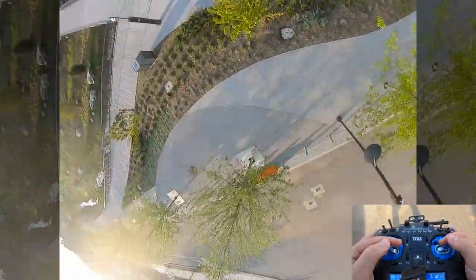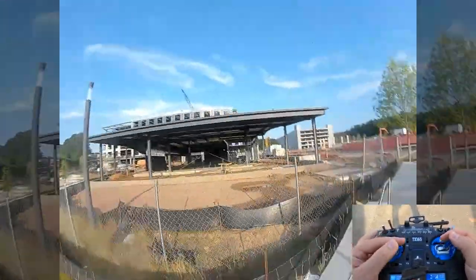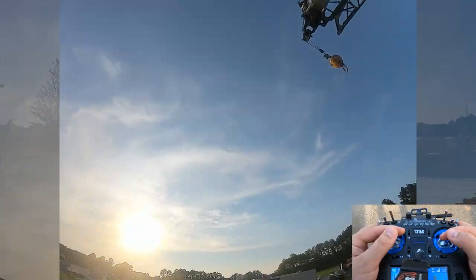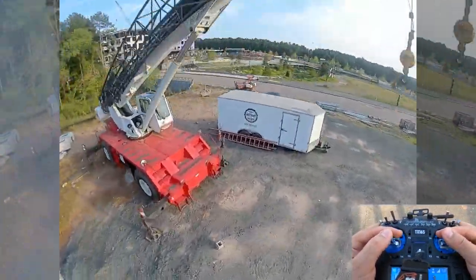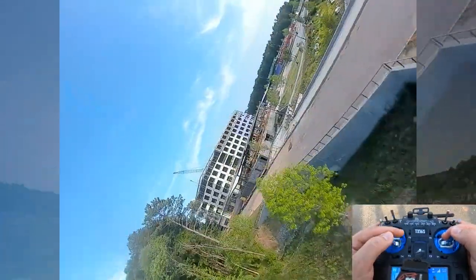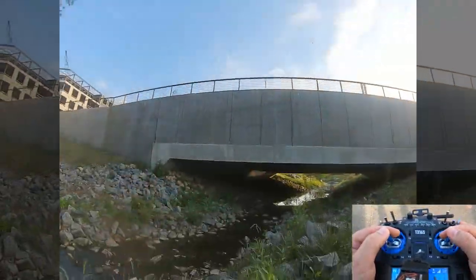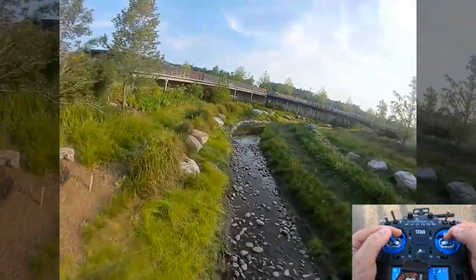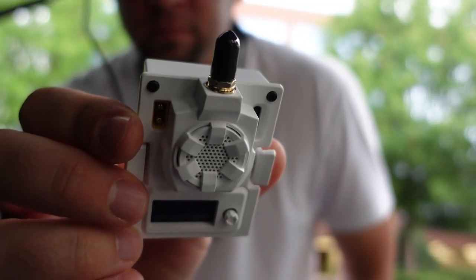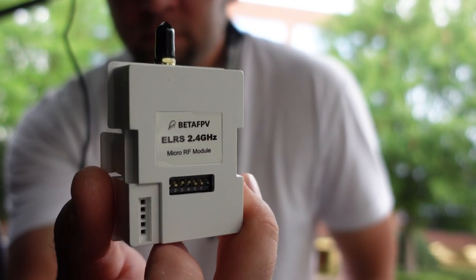DJI Digital or Walksnail Avatar video transmission will fail way before that range. With ELRS, many companies can work together or build off each other to create new advancements and build products under the ELRS umbrella, and this keeps prices low and innovation high. BetaFPV reached out to me to do this video, so I'm using BetaFPV ELRS transmitters and receivers, and I'll go over some of their products and my favorite methods of setting up ELRS.